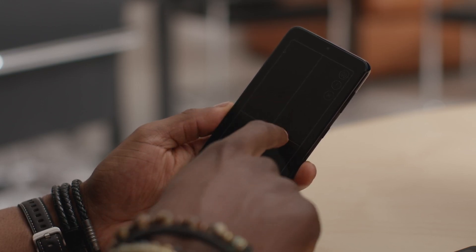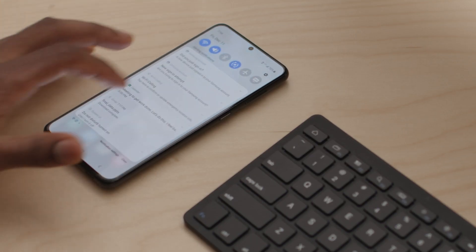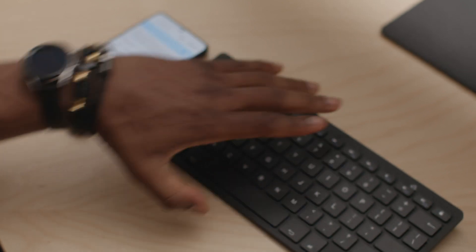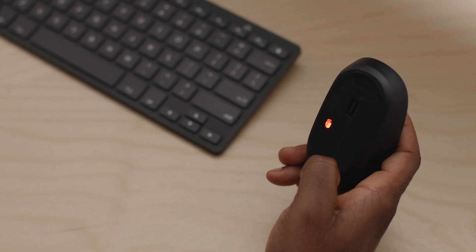In DeX, you can use your smartphone as a touchpad. But to be fully productive, you'll want to pair a Bluetooth mouse and keyboard. To do that, open your Bluetooth settings from the quick panel. Put your keyboard in pairing mode following the instructions provided by the manufacturer, then select the keyboard's name on your Galaxy device's Bluetooth screen. Repeat those same steps for your mouse.